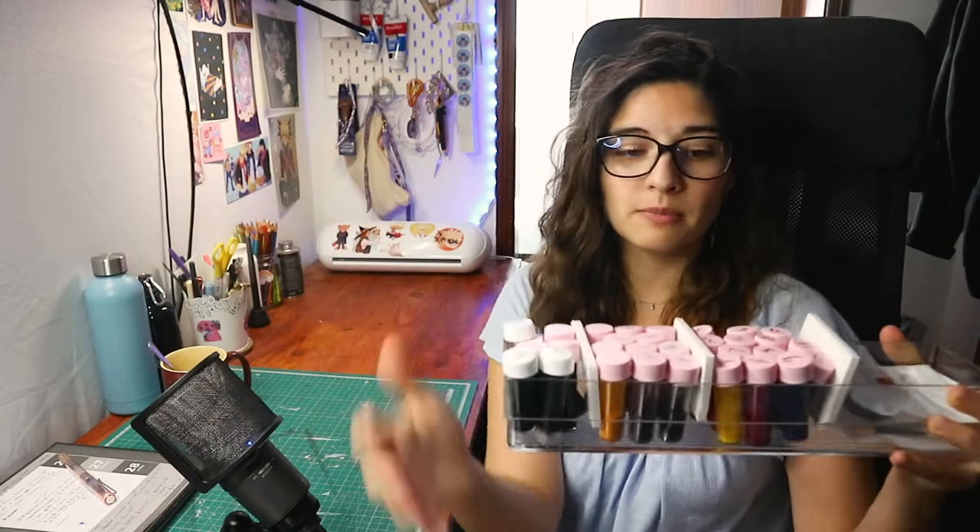Hey guys, how are you? Bia here. I don't really know what we're going to be doing today but my friend sent me a bunch of supplies quite a while ago. She has sent me supplies twice and I have not had the time or just the mindset to try them out. I have swatched them but I have not really played with them properly. These are some of them.